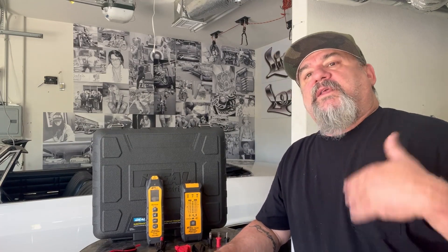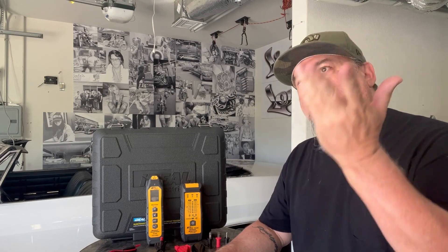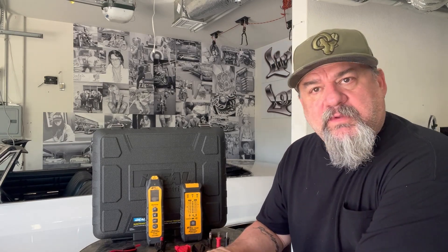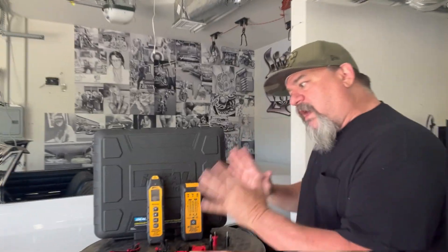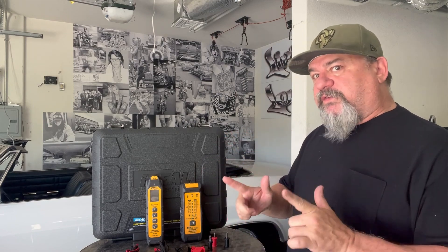Hello everybody, today I'm going to be showing you the SureTrace circuit tracer — a great product by Ideal. I'm doing a product review because they are amazing and have a lot of great products, including SureTrace strippers and more. I'm sure many electricians use them. This one unit has a lot of different functions, so it's really good. Let's start with finding a breaker on the circuit first.